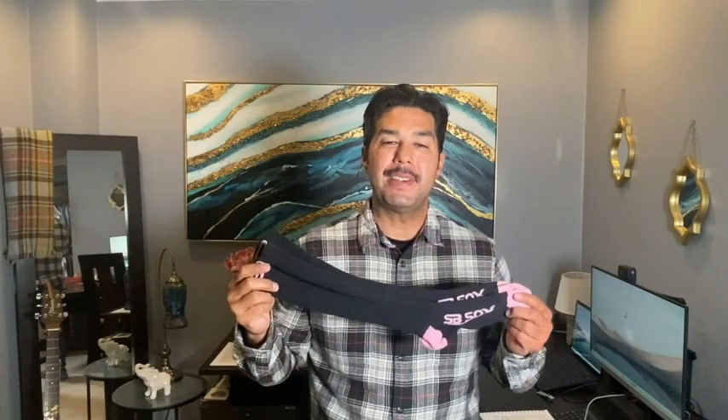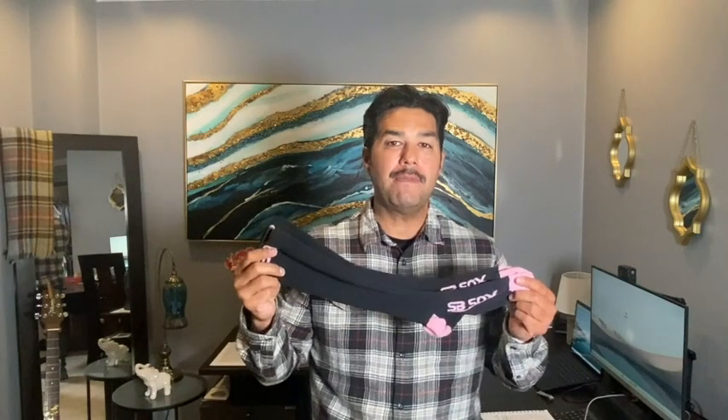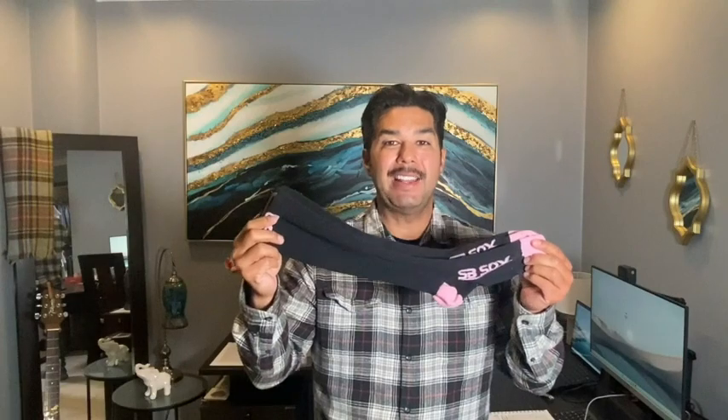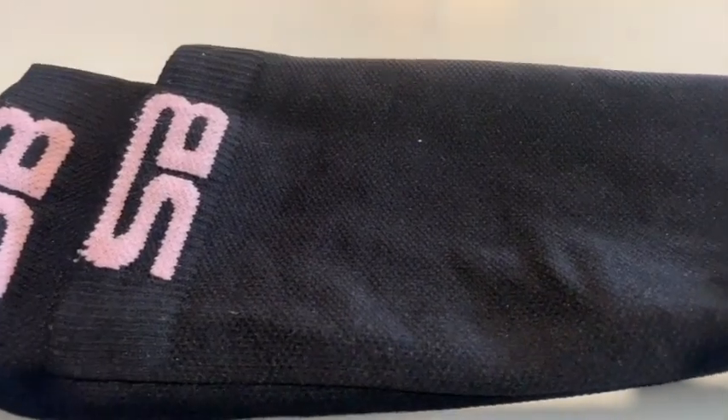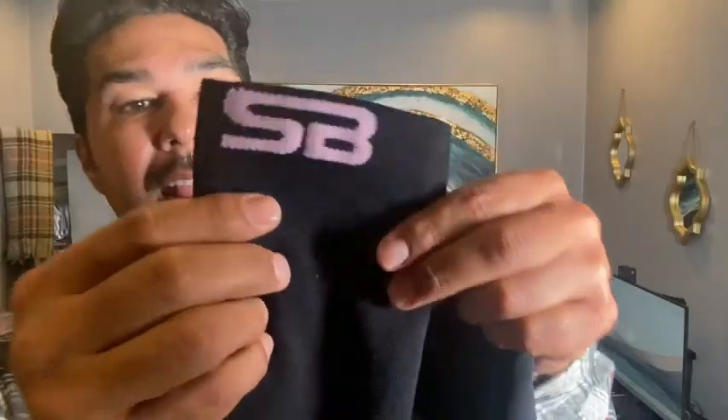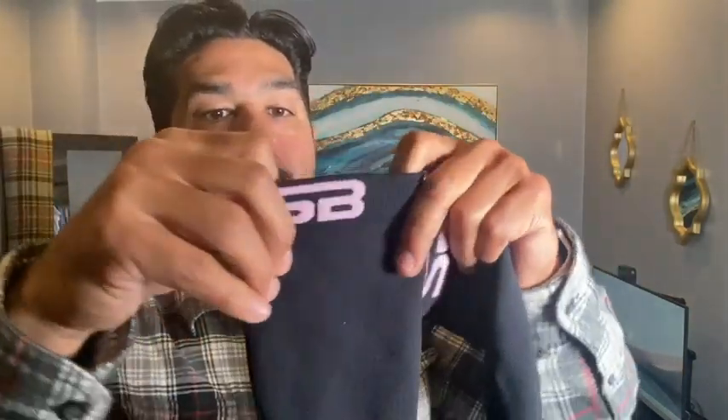Hey, what's up guys, this is Eddie with WTI. If you're looking for a good pair of compression socks or athletic performance socks, I highly recommend these by SB Socks. These things are pretty cool — it's got the SB label on both sides, the material is very stretchy, very compression-like, and very breathable.